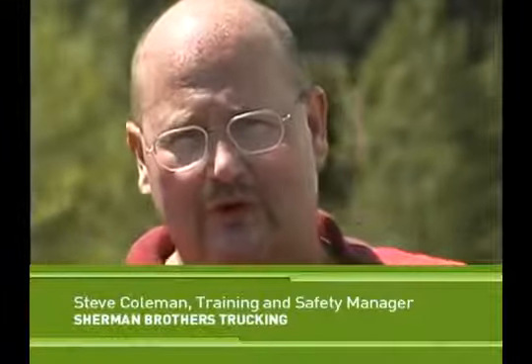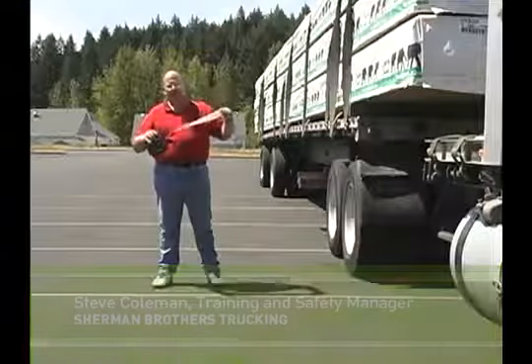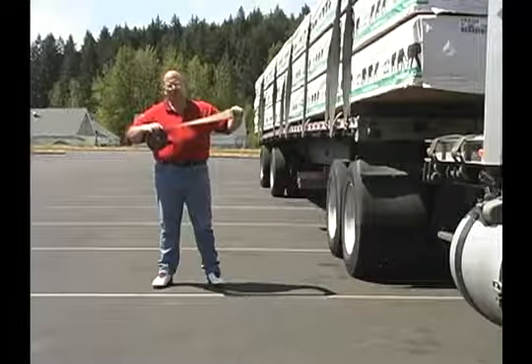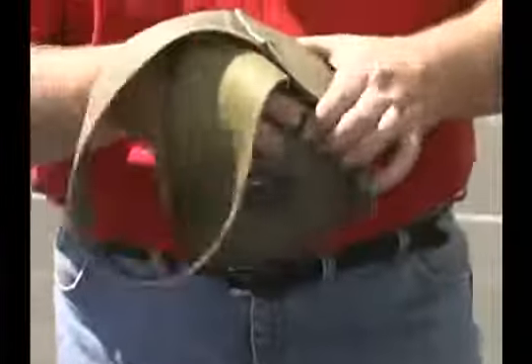I'm going to be demonstrating the bolo method, or sling method, of throwing the strap today. You take the D-ring in your left hand, pull out approximately 18 inches of tail, and bring your hands together at the top of the strap.